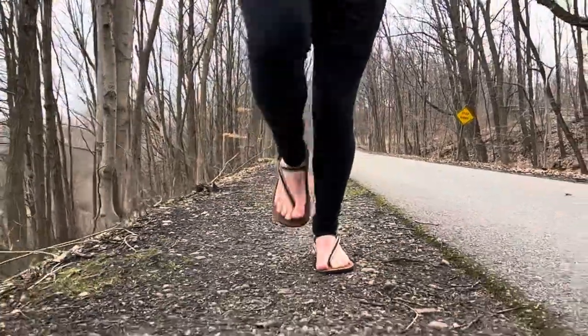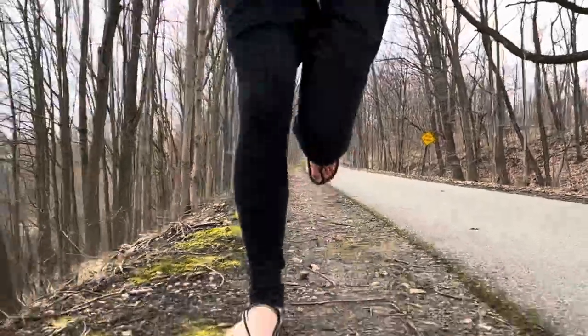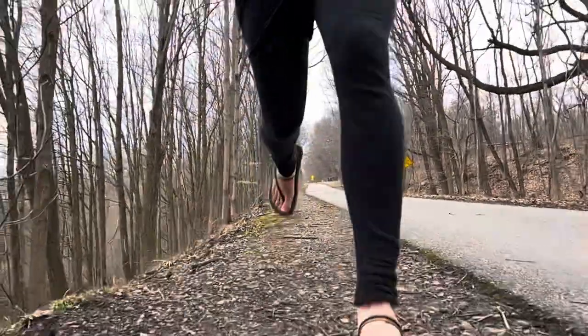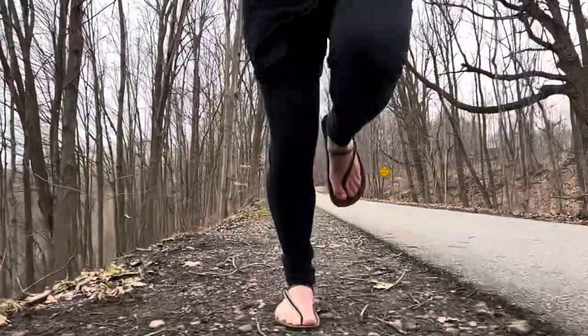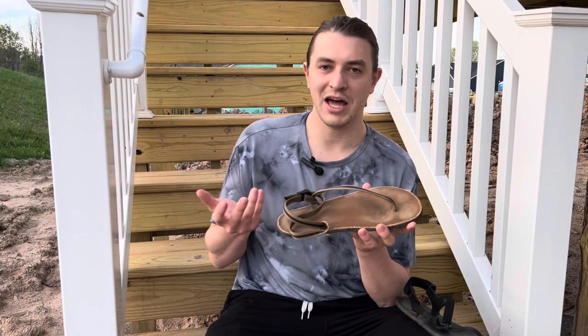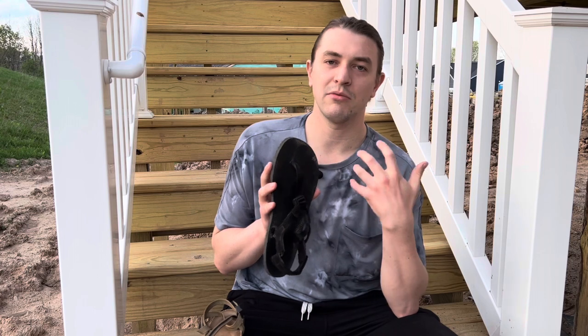On top of that, my toes were ramming into the front toe post. On dry days with a little sweat going, the canvas is great — no issues. But in wet, muddy, nasty conditions, it's not my favorite. Not that it can't be used, but it's just not ideal. So knowing that both are capable, if you know you're going to have wet and nasty conditions, UltraGrip is the way to go.